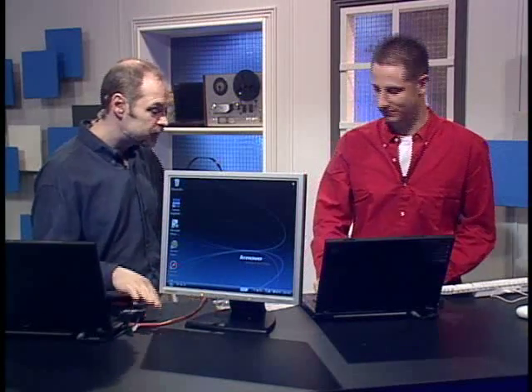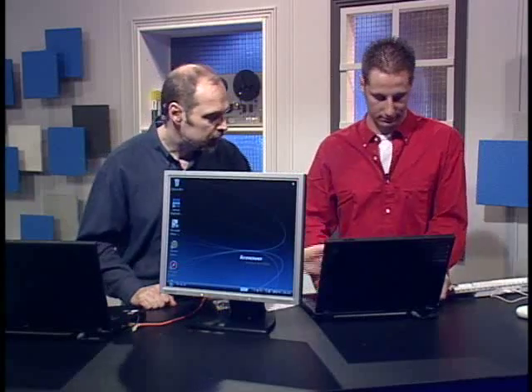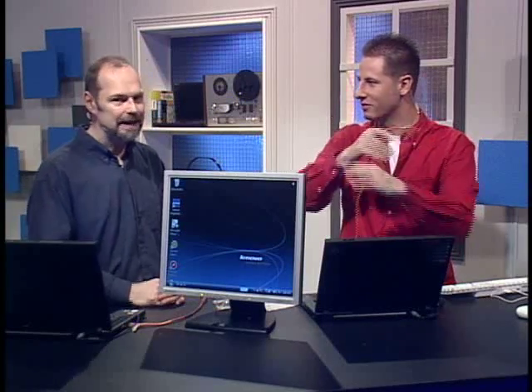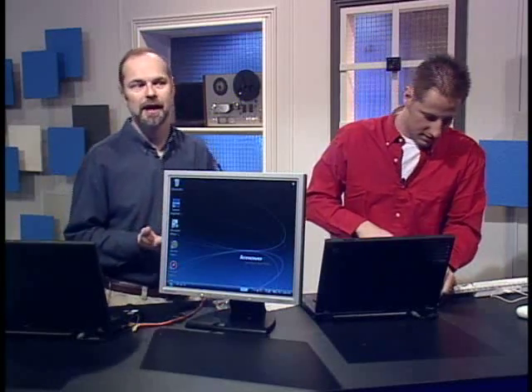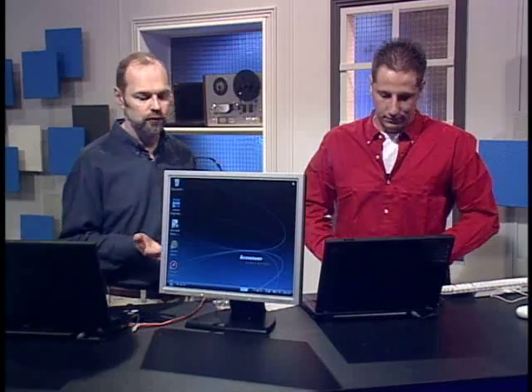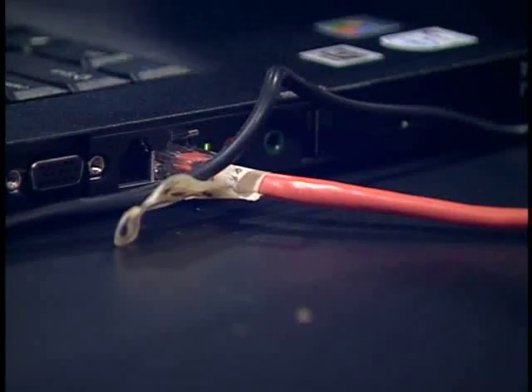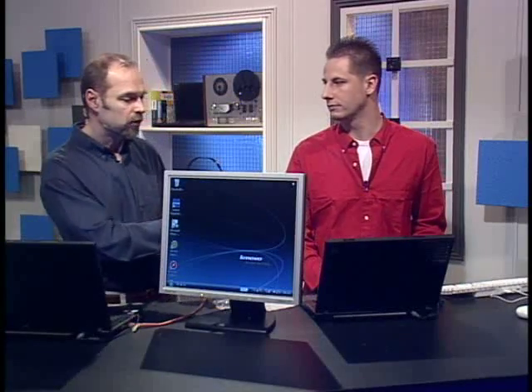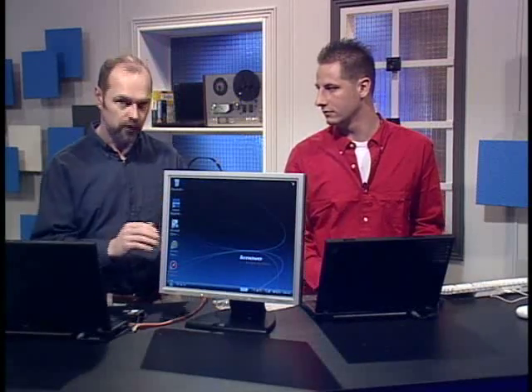We've already connected these two laptops with an Ethernet crossover cable. It looks just like a normal Ethernet cable, except it has a few extra pins and it's actually crossed over. You can't use a standard cable that you normally would use — you need to make sure that you use the Ethernet crossover. So we've clicked it in. Now you have to turn on file sharing on this computer.